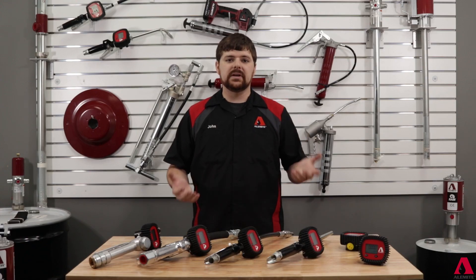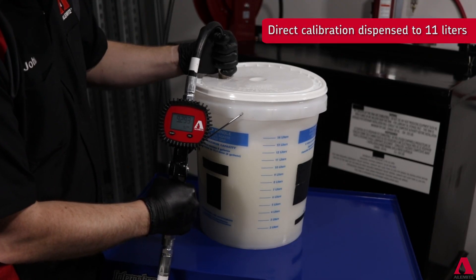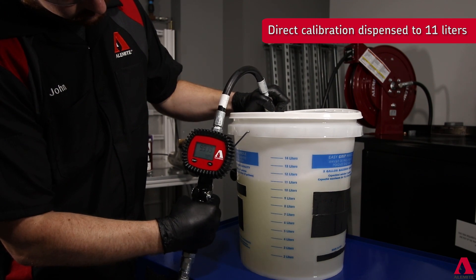The second method is the direct method, which starts by clearing the main screen and dispensing into a graduated measuring container. Compare the volume dispensed to the volume displayed on the meter.